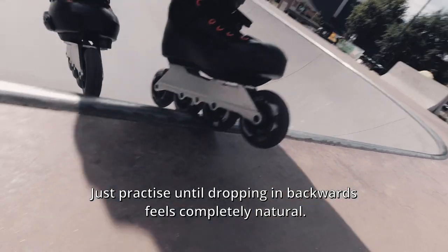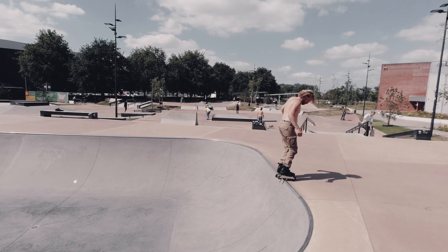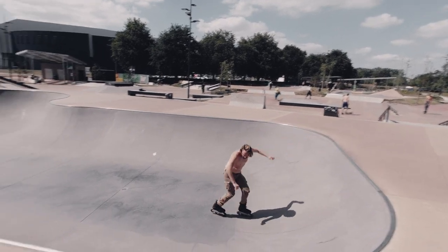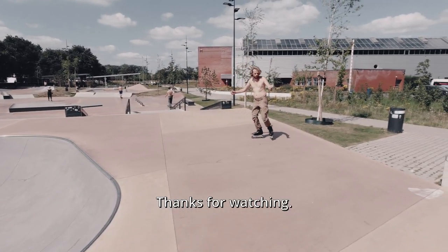Just practice until dropping in backwards feels completely natural. I hope this video was of any help. Thanks for watching!